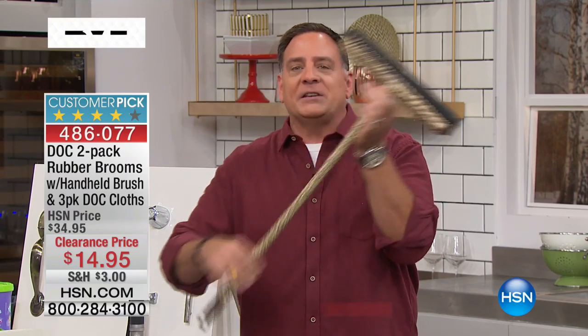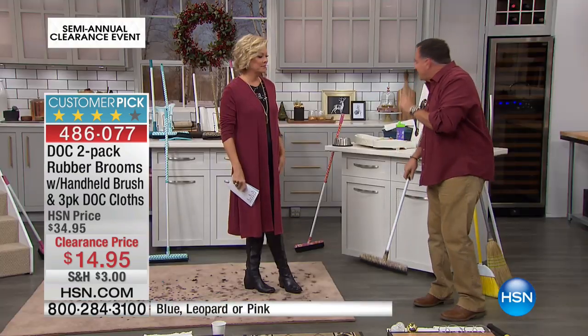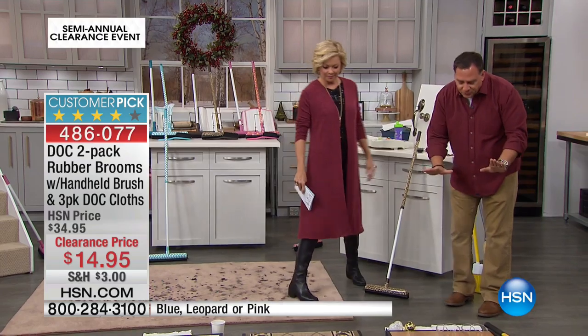It's like a magnet to hair, dirt, dust, and all those things, and it also forms a solid wall. There's a squeegee on the back. They start out about 30 inches long — you twist the handle and it goes out to 52 inches long. You're getting two of these when you buy today.